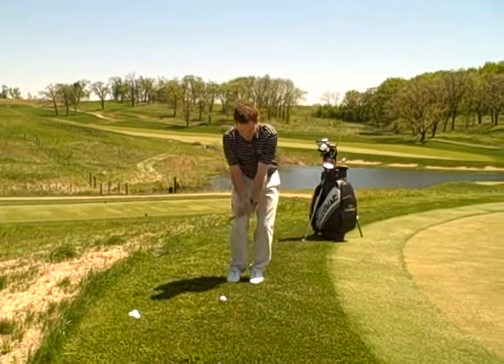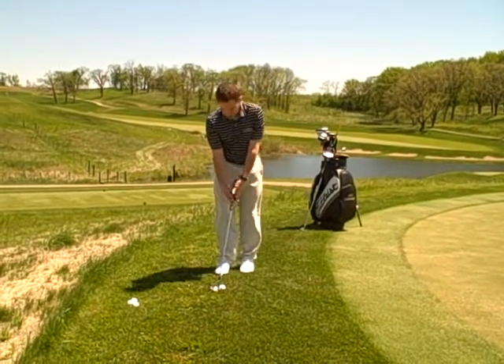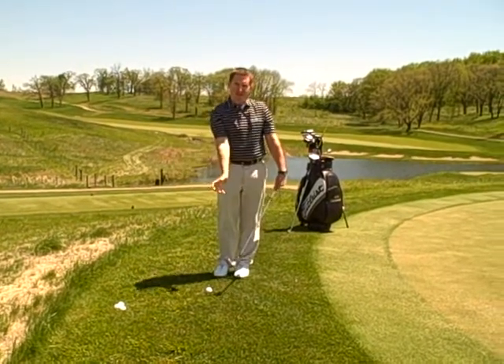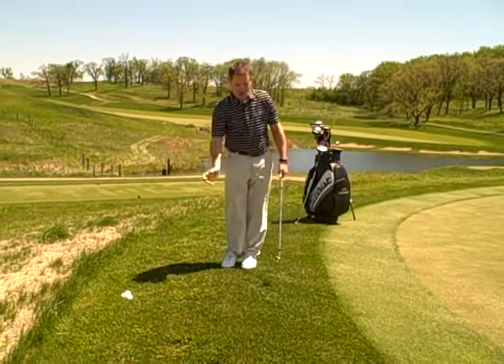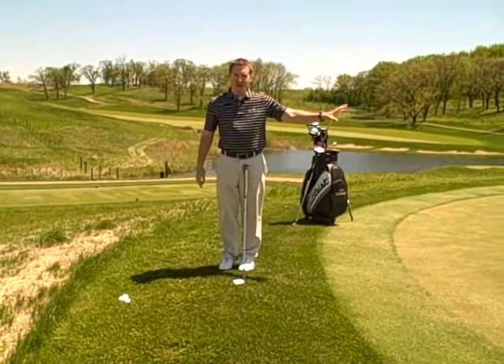We want our hands to be ahead of the golf ball. Basically, set up to your shot with the golf ball just off your right foot and work on keeping your hands ahead of the golf club. You can see I have my hands ahead of the golf ball — I hit down on it, which actually helps the ball spin to stop it on these fast greens.